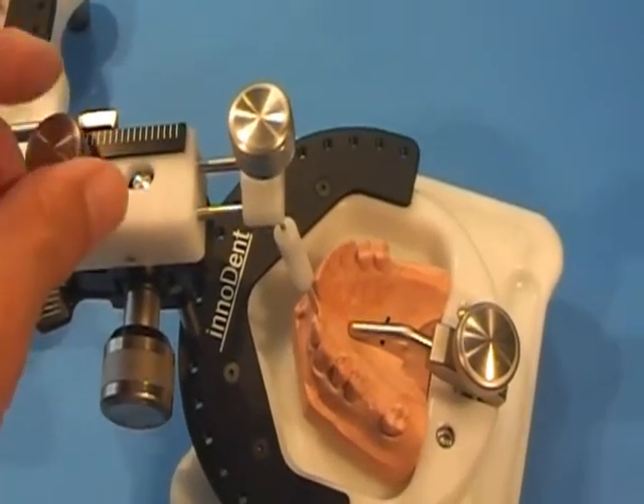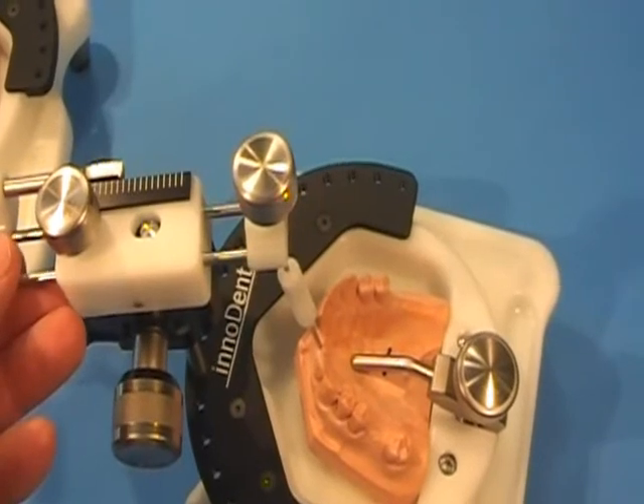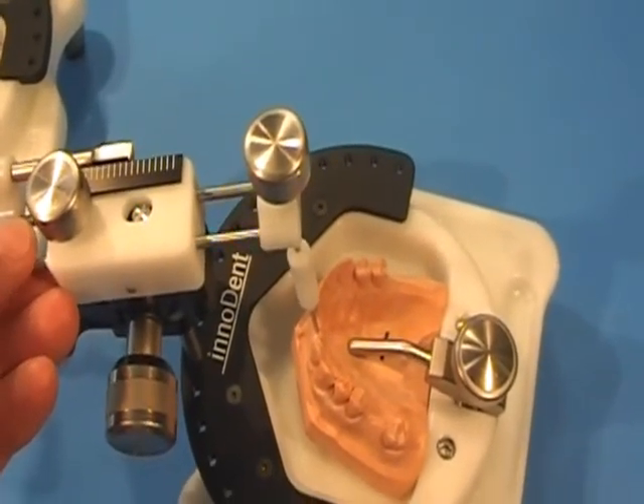With these two adjustments, you can easily adjust the angulation mesial-distally and buccalingually.